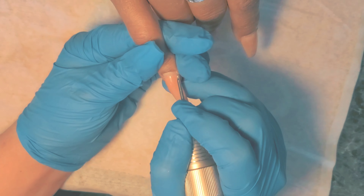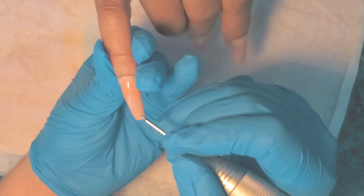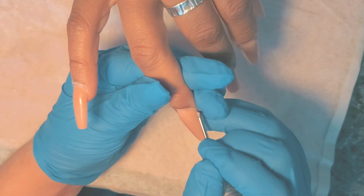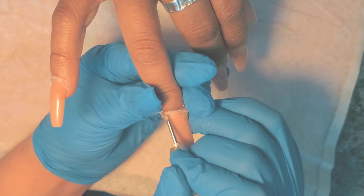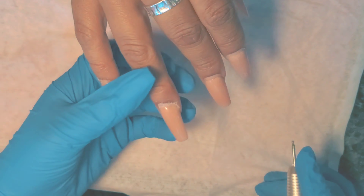We're going to start off by prepping all the nails. We're going to be taking down this old set. She came back with all her nails still on — I was so proud of her. This is my client that always gets the stiletto. I got her to change her mind to a long ballerina coffin last time.